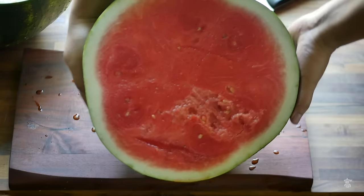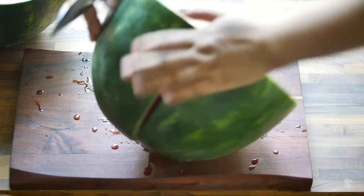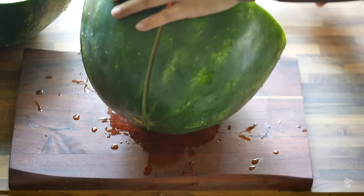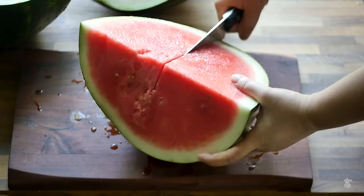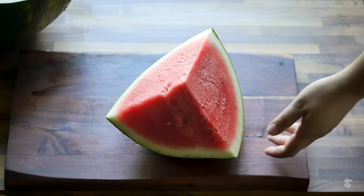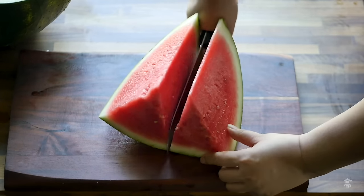Looks like we got a perfect ripe watermelon. Cut it in half again. Keep going. Half it one more time. Cut it in half the last time. Now we have even sized wedges.